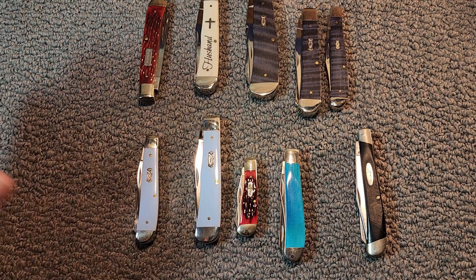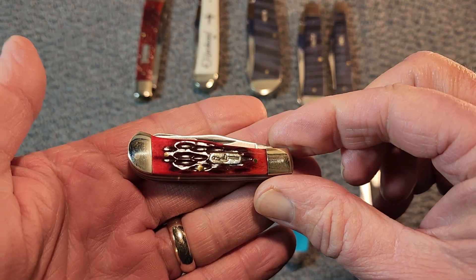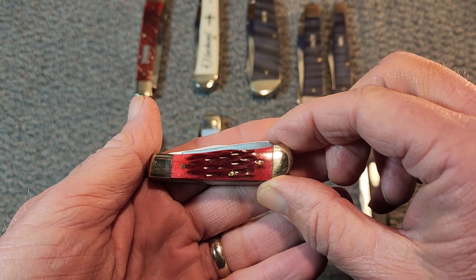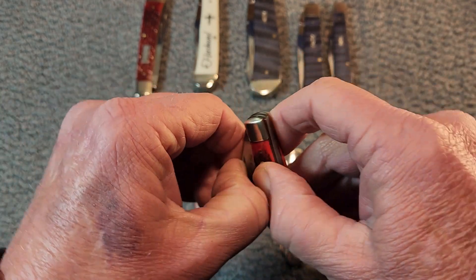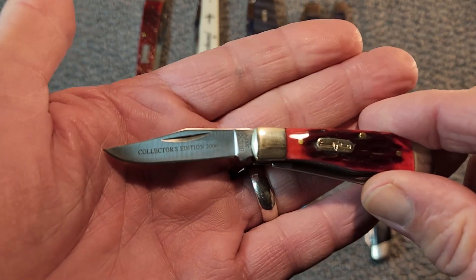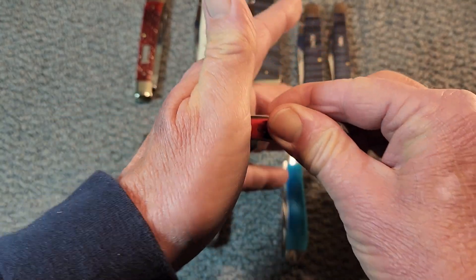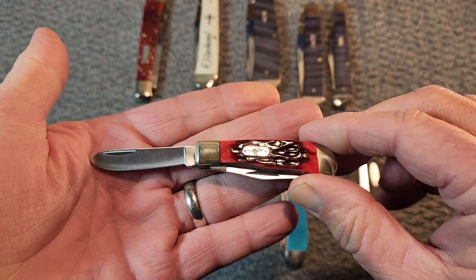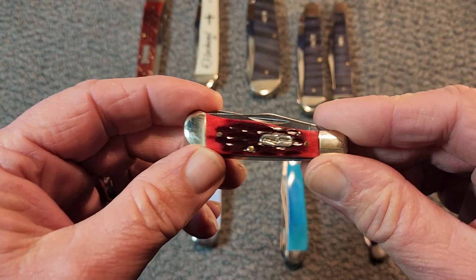Now we're going to finish up strong — what everybody's been waiting for. How about some Buck trappers? Well, this little guy here, this mini trapper, was gifted to me by none other than Gunslinger Cal. Go make sure and check out Gunslinger Cal's channel too. This is a Buck — it came in a collector's tin. There's a knife that pairs up with this, and it says 'Collector's Edition 2006.' It has this wonderful red bone, jig red bone to it. Nice and shiny bright. Thank you, Kalen, once again for this wonderful gift.